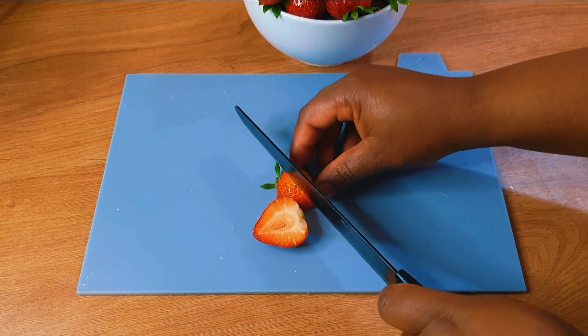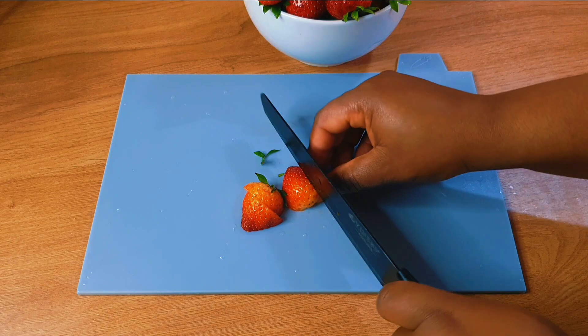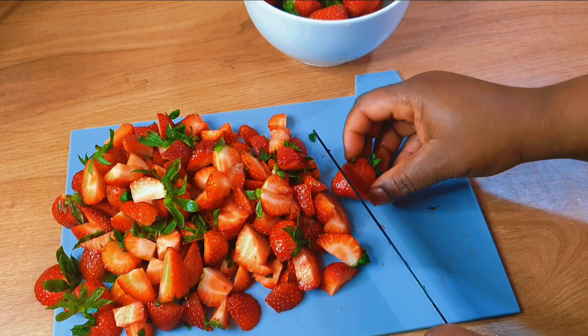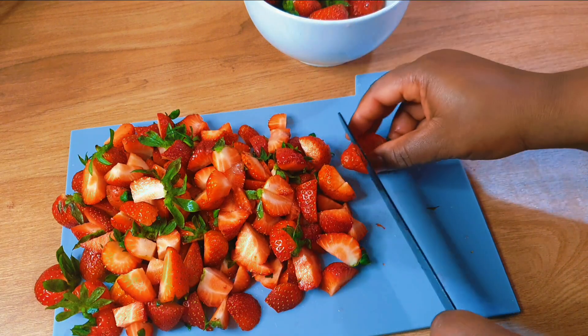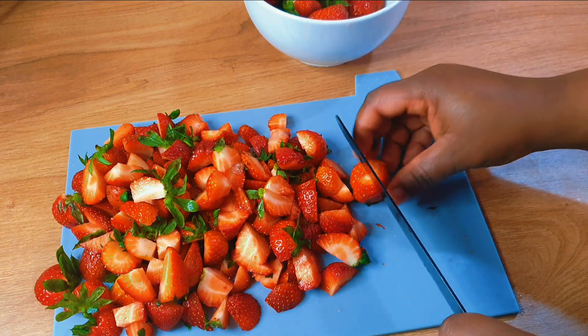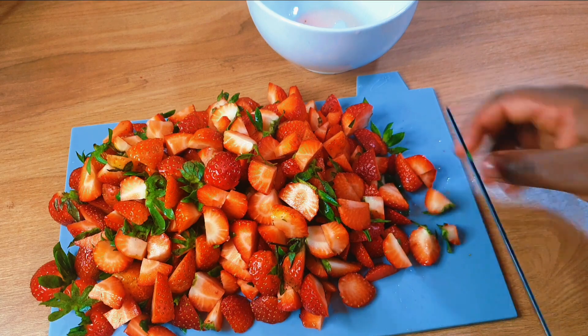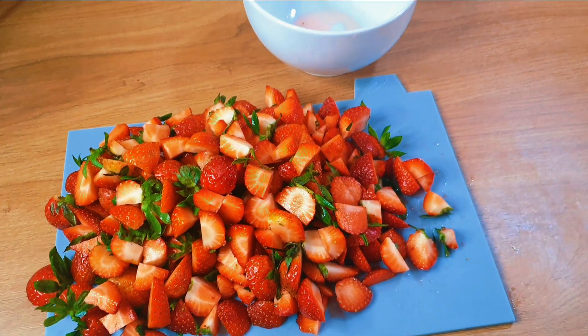I'm going to begin by chopping my strawberries into smaller pieces. You can just blend them, but I want it chunky. And I'm done chopping.